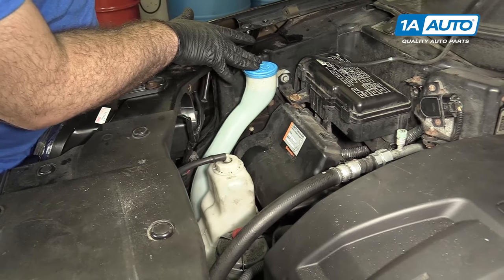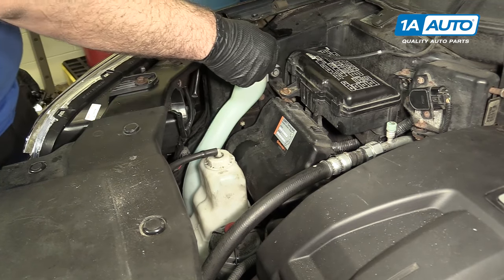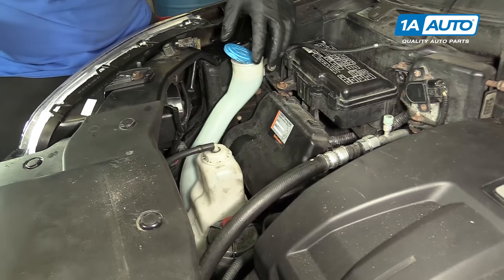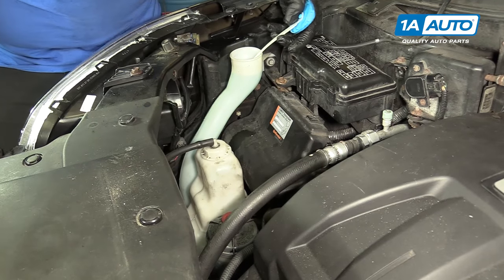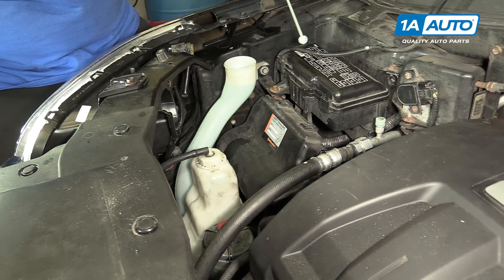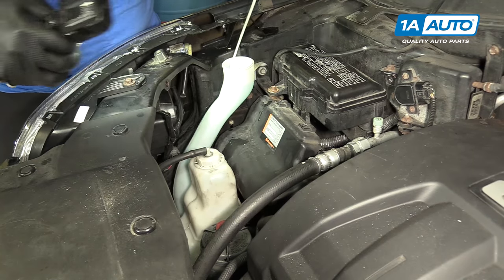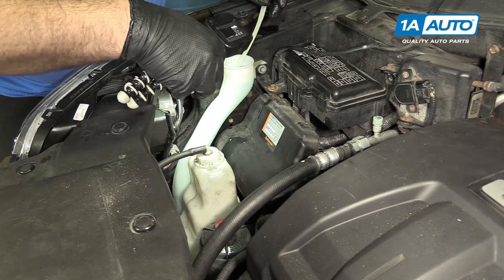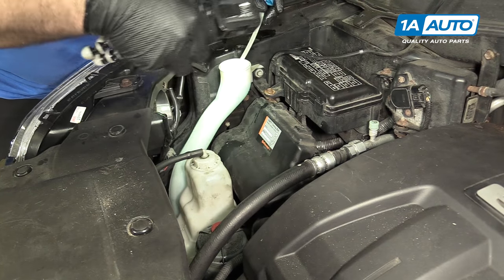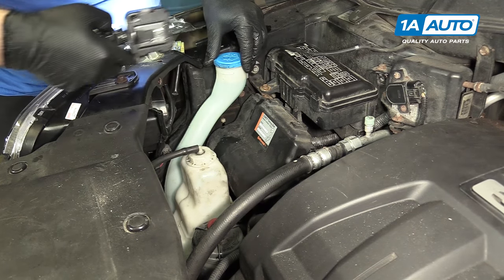This is your washer fluid reservoir — this one's nice and full. You can pull the cap to add more if you need some. The cap also has a dipstick to help you check the level, but it's usually easy because it's a big clear bottle. You can shine a light through it and see — washer fluid is usually a nice blue color, so you can tell if it's full or not.